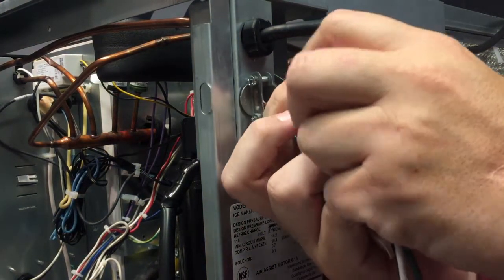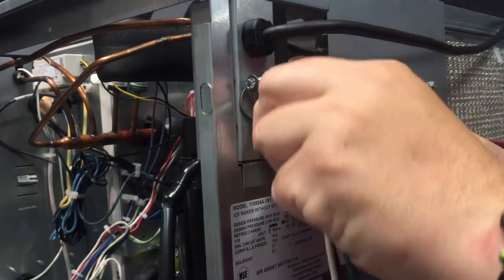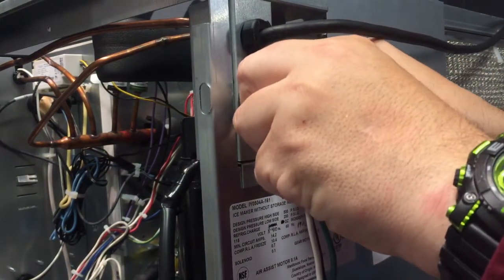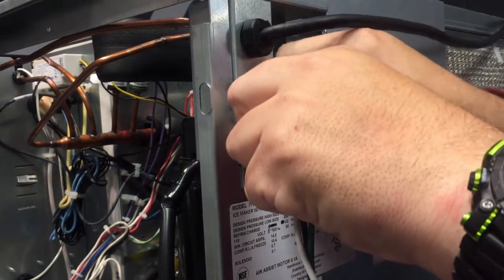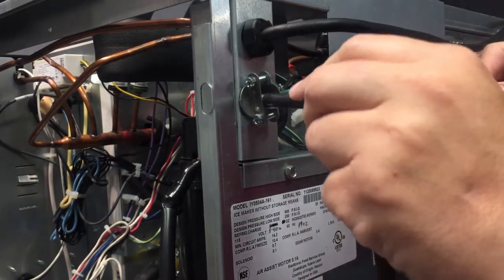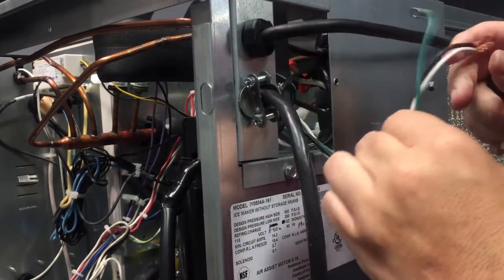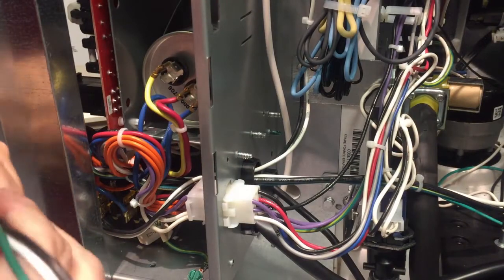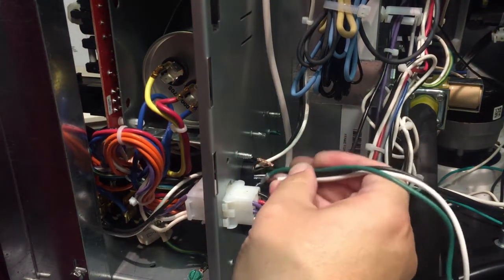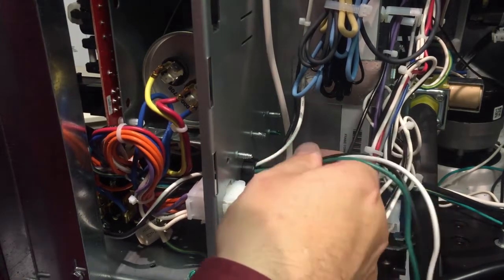We'll feed these wires through the hole of my connector. We've got a black L1, a white L2 or neutral, and a ground wire through there as well. Then we'll feed these cables through and into the main part of the machine. Inside the machine I'm going to run the high voltage cable through the lower grommet, going through with all the other high voltage cables rather than through with the low voltage cables, so it doesn't interfere with them.